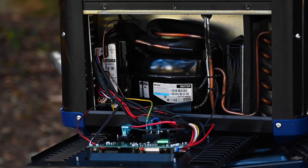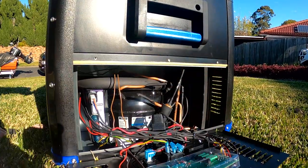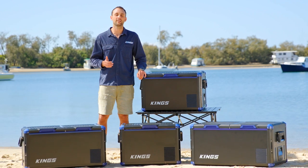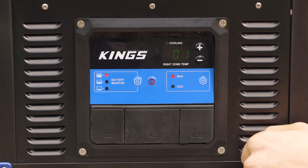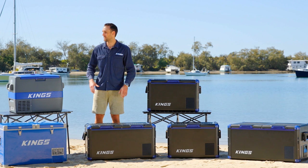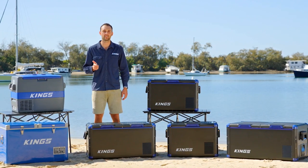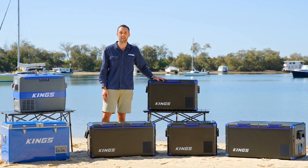The 45 and 60 litre models use a BD35F compressor, while the 75 and 90 litre dual zone models use a BD50F compressor. These are variable speed compressors that you can run on eco or max mode for better efficiency or faster cooling. We've used SECOP compressors for years in our Adventure King fridge freezers due to their reliability and efficiency, and we're continuing that high quality tradition in the new Stays Cool range.